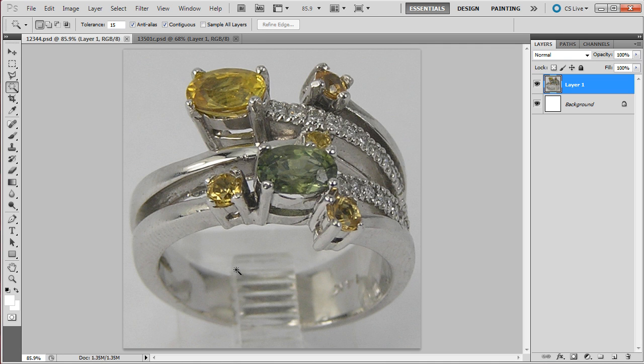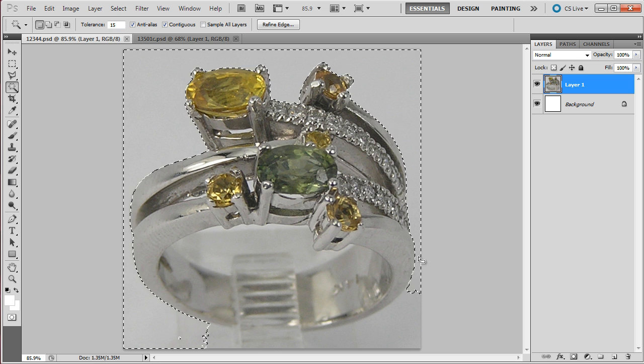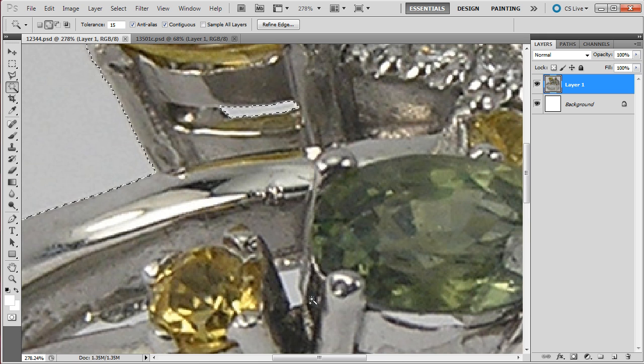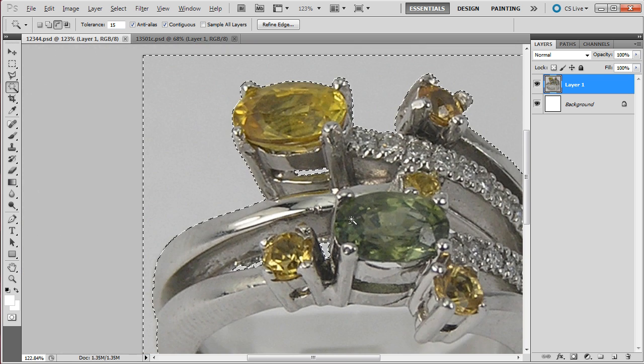Now we're going to explain how to fix this part of the shank. First, let's go for the selection. I don't need to explain how to make a selection because you guys are experts on it, so let me just do a quick selection here. Actually, I'm going to skip ahead.